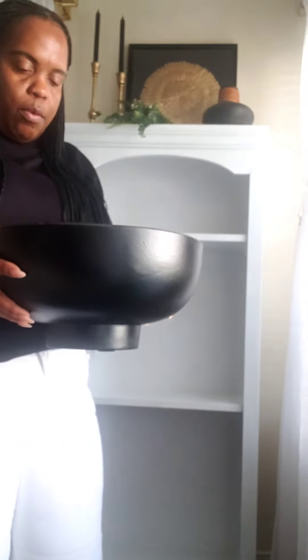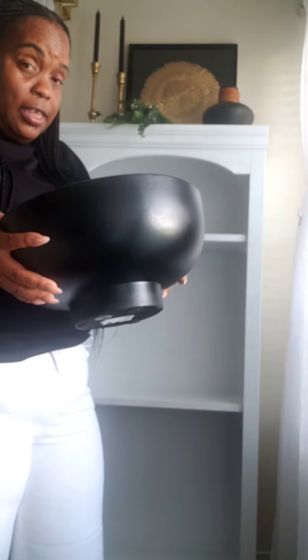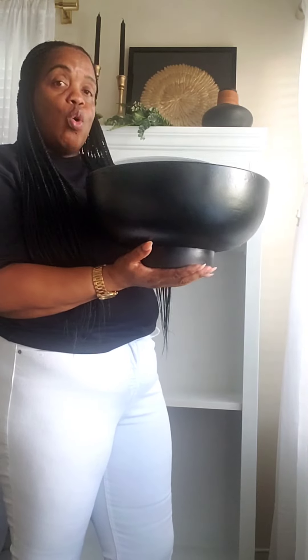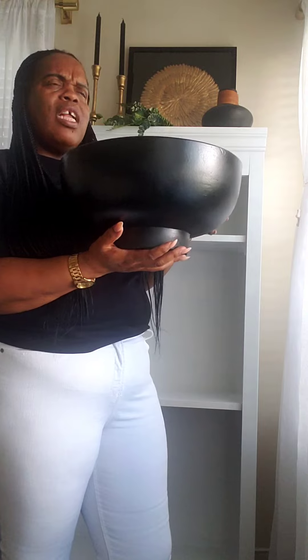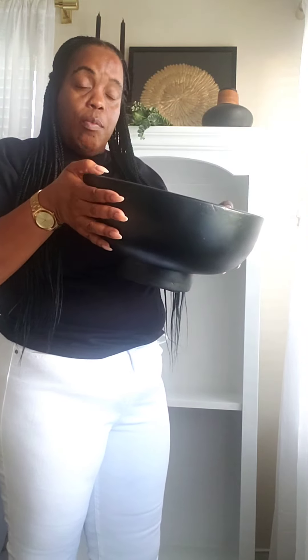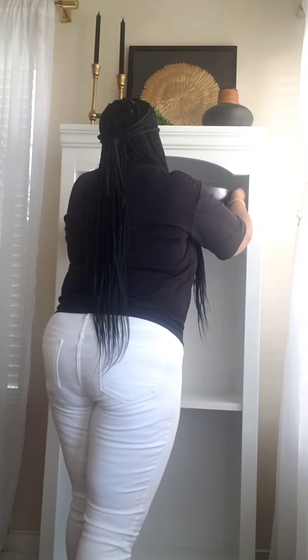Now for the next shelf we're going in with this bowl. There's a story behind this bowl — I got it from Home Goods and it is $34.99. Pottery Barn has a bowl that looks just like this; the bigger size is a little heavier but it is so similar. It was originally in a gray stone color that I didn't like, so I spray painted it with Rust-Oleum black paint and then used Rust-Oleum matte finish to seal it. I absolutely love this bowl and I'm going to put it on the second shelf.